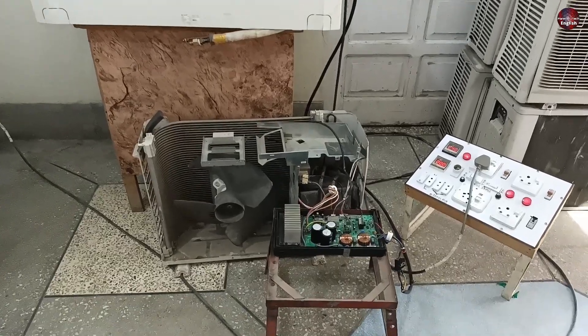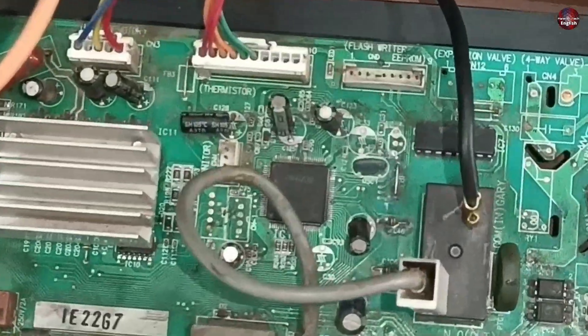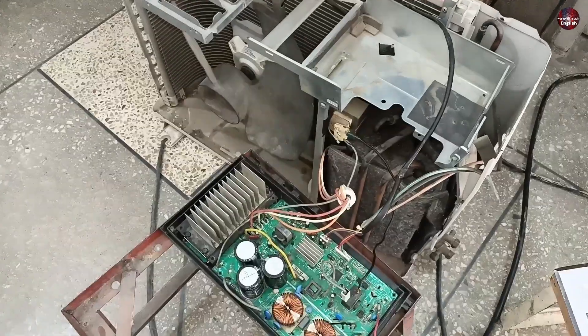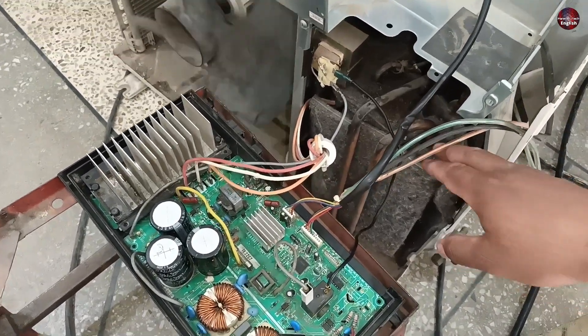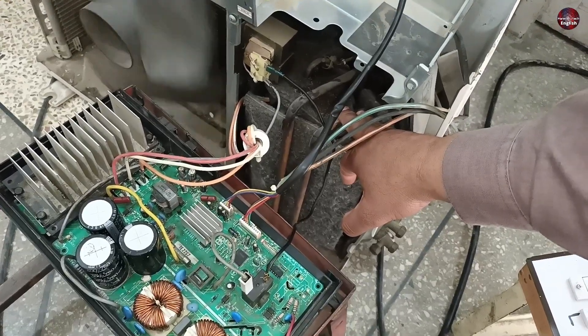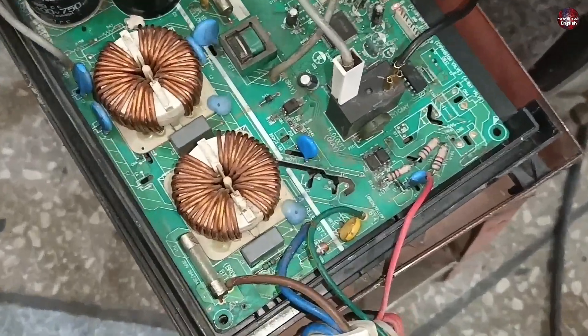The circuit board is working now, so I have attached it with the outdoor unit for testing. The LED light of the circuit board is blinking normally. The circuit board is still heating up, but we will have to see. The outdoor fan has started to rotate, and the compressor will also start in a few seconds. The compressor has started to work — it speeded up a little and stopped. I will disconnect the electricity from the circuit board and tell you what happened.